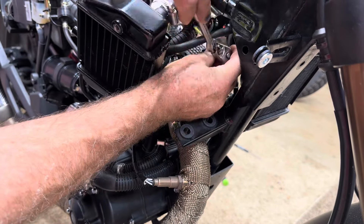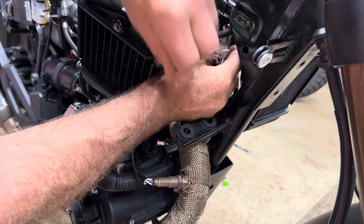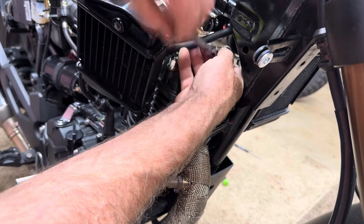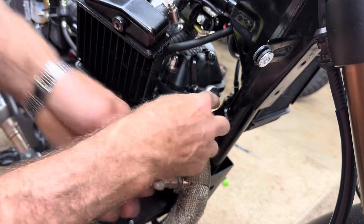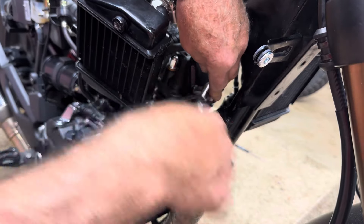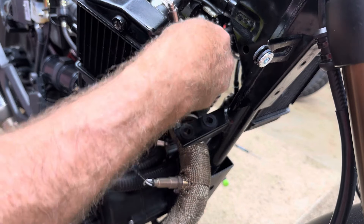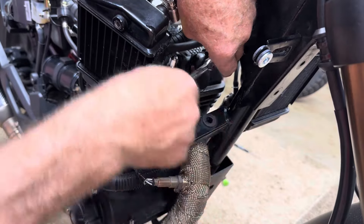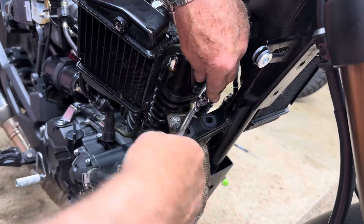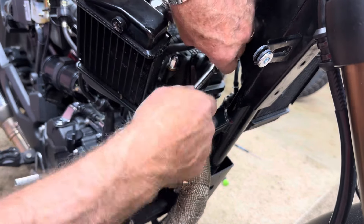Once you get your valves set they should stay set for quite a while. I'm doing this basically as a demonstration for everybody who hasn't done it on this bike yet. It's always nice to see someone take the gas tank off and everything because there's not a lot of videos on this bike covering maintenance. We want to make sure things get done correctly.